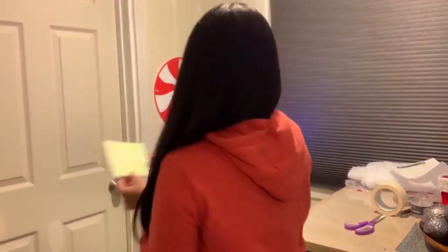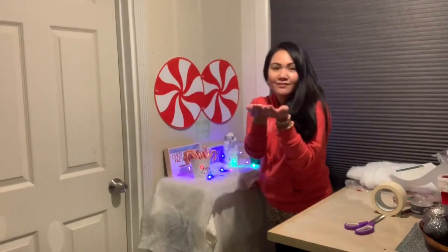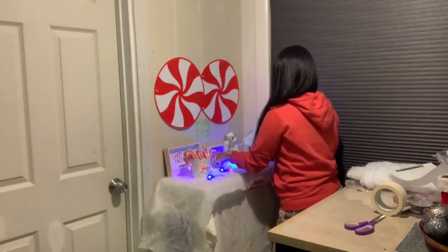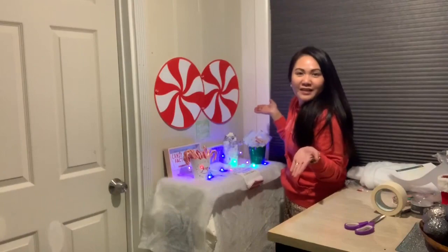Put tape on the back of the hot cocoa sign and just put it on the wall. And for the mini marshmallows — I love them — just scatter them around the shelf on top of that Mrs. Claus towel. There you go!